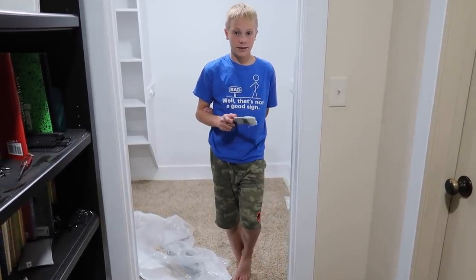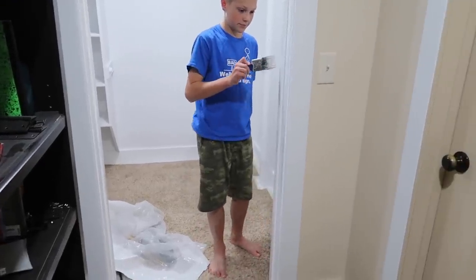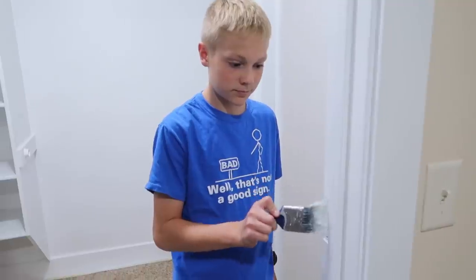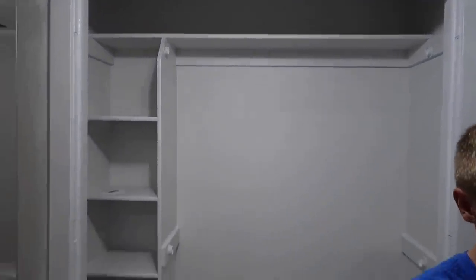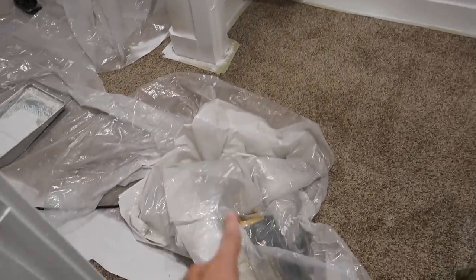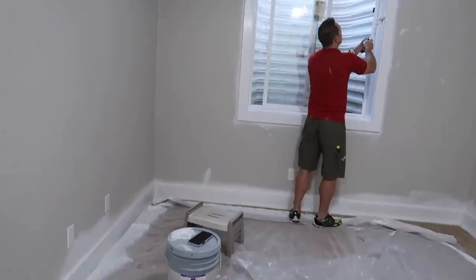We're working on the cracks and crevices in the door jam that the roller cannot get, so we can get it with the roller next time or finish it off. We did end up spraying the closet with the paint sprayer, which is so white — I love it. We did all this, so yeah, lots of overspray. I think it worked pretty well.